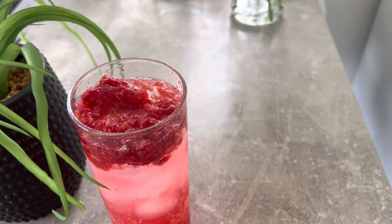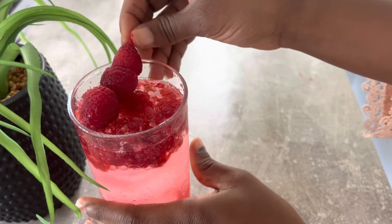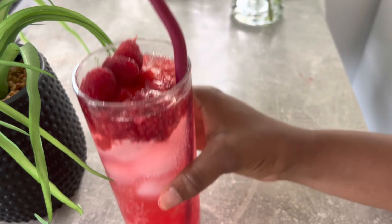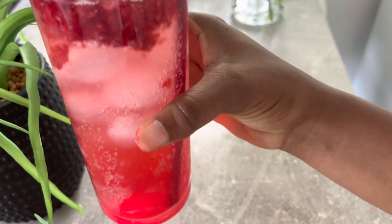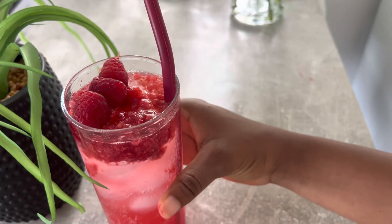After that, go ahead and garnish the glass with some raspberries on a skewer just to make the glass more presentable and look good. Put in your straw and you can start sipping. Look at our beautiful glass of mocktail — please enjoy!